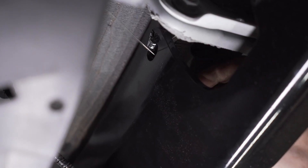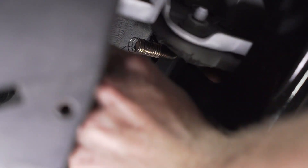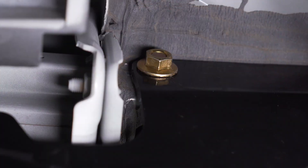We're going to feed the fishwire through the corresponding hole on the hitch to pull our bolt through. Next, we're going to remove the fishwire — it helps to use a flathead screwdriver to hold the bolt in place while we remove the fishwire. Then we'll go ahead and hand-tighten our flange nuts onto the carriage bolt, and repeat the same process on the passenger side.